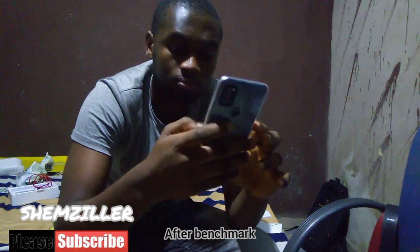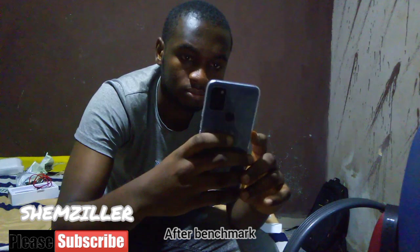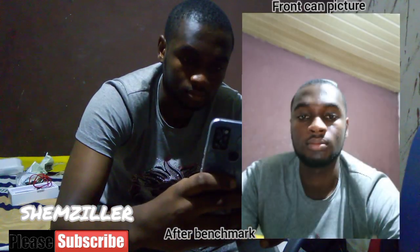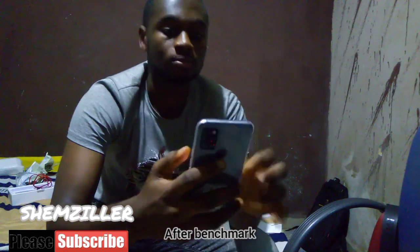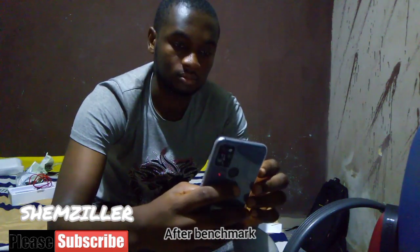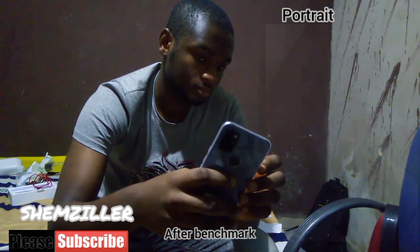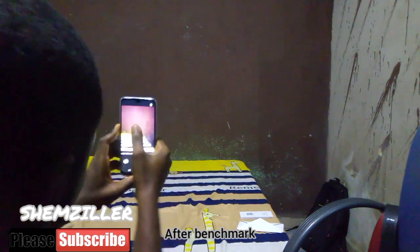24MP for a front cam — not bad at all. Beats most popular China phones we have here like Tecno. I actually disregarded an iPhone 7 for this phone, so bear in mind how much I love it. The front cam was doing pretty well, being that I did this review at night. I wasn't really expecting much but it performed well. The pictures came out really nice — even better than how I look in real life.